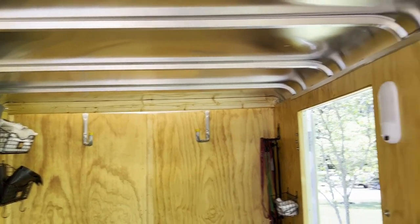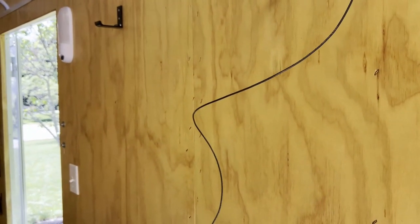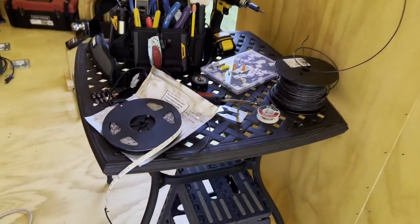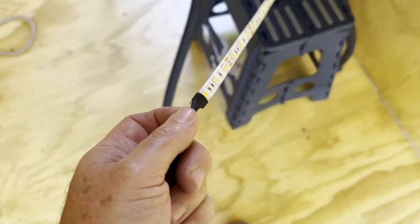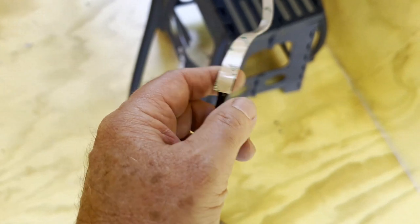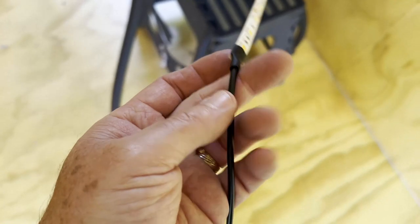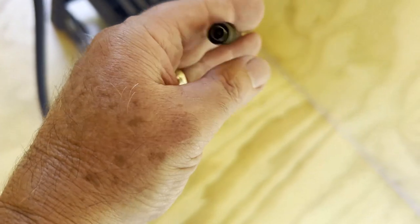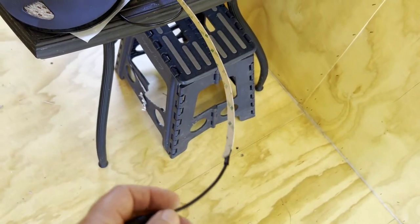Then we're going to go ahead and attach power leads to them — a smaller gauge, like 18-gauge — to each strip, because each strip is going to draw about two amps, so 18-gauge is enough. The reason I'm doing that is because you have to be careful when you attach conductors to these leads — it's a very thin tape on the back and they're delicate. So you don't want to connect a heavy wire. I'm going to use these wires here, clip off the couplings and the pin sockets, and just use them.